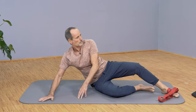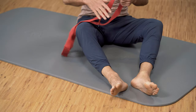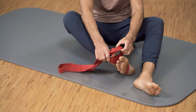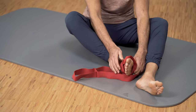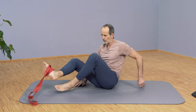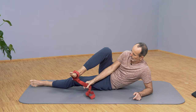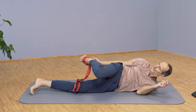Now we're going to do the same thing on the other side. Go back into the strap — if you don't have the stretching strap yet, use a towel or a belt. Now I'll go to the other side: lay everything out, and get into the prone position.